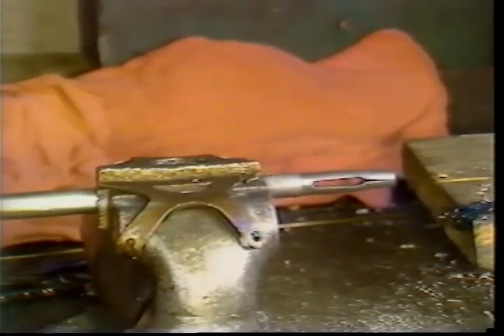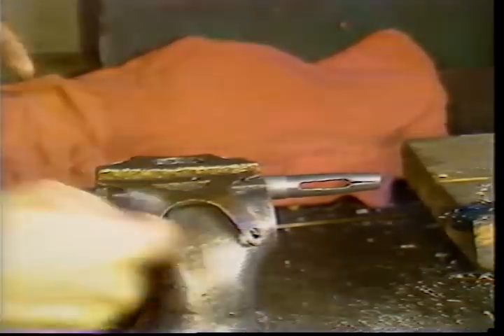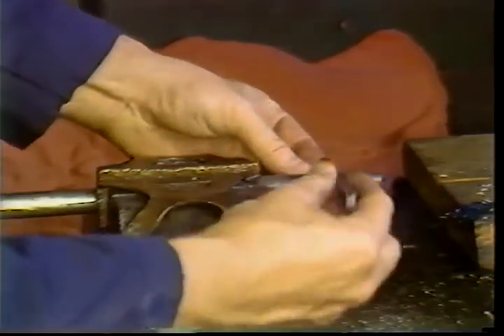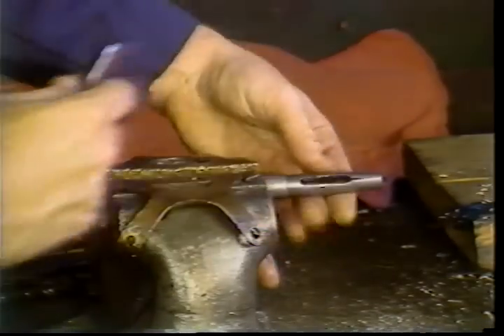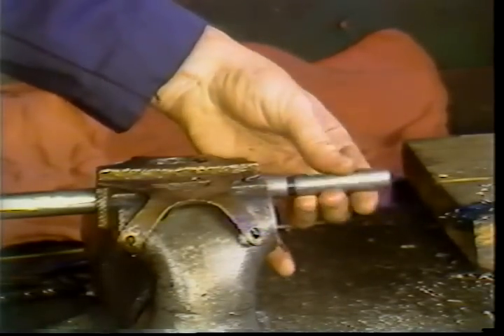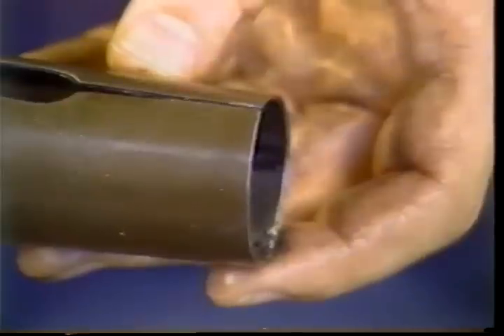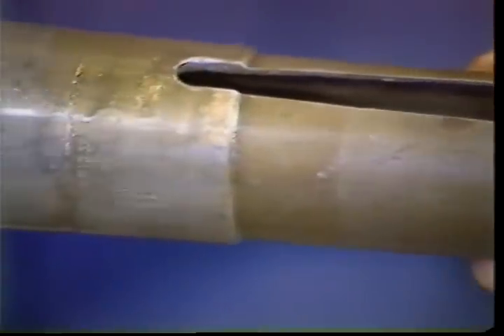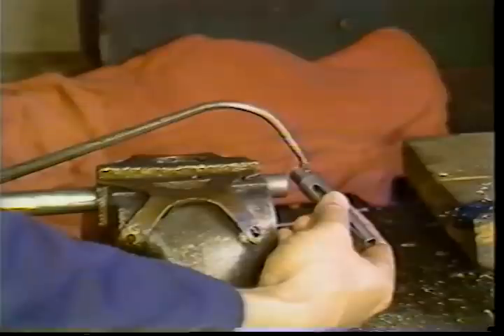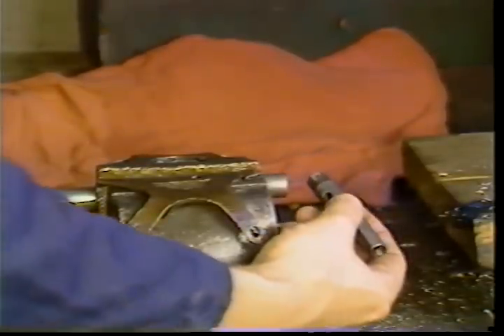Secure the feed tube in the vice, applying just enough pressure to keep the tube from slipping while removing the feed fingers. Remember, the feed fingers have left-hand threads. Be sure the feed fingers are of the correct size; if not, they will not grip the stock properly. Lightly oil the threads of the feed fingers before replacing them.